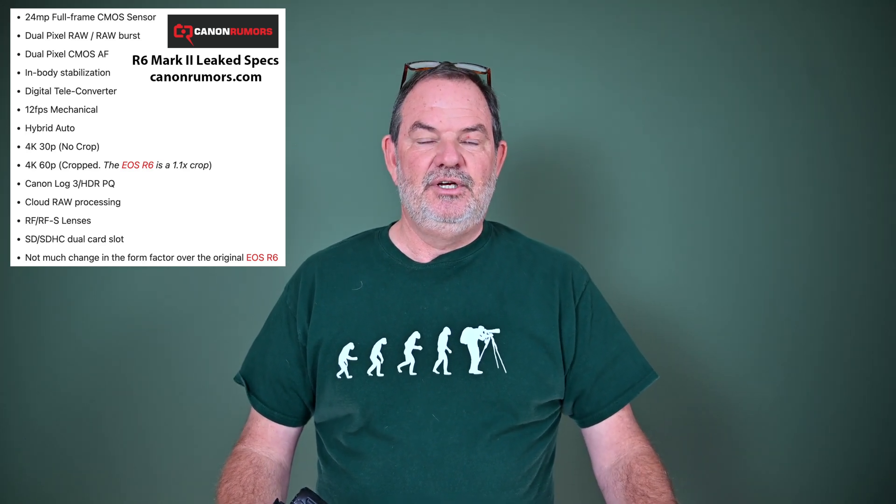I hope so because that would be great to have a stacked sensor in this camera, but I'm skeptical — really skeptical. They've announced the pricing and it's going to cost the exact same amount as the R6: $2,499. While I do think it would be great, I just really don't think it's going to have one. I think most of the other specs people are reading on Canon Rumors and regurgitating in their videos are probably right, but it doesn't say anywhere on Canon Rumors anything about a stacked sensor.